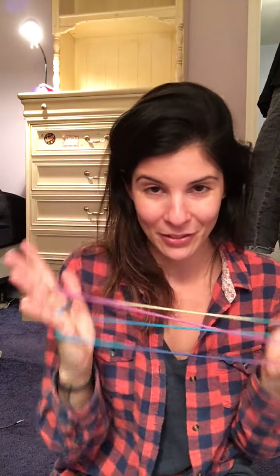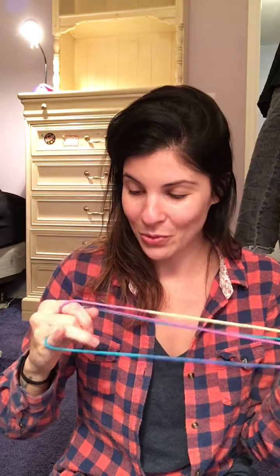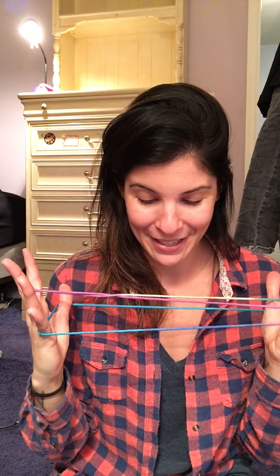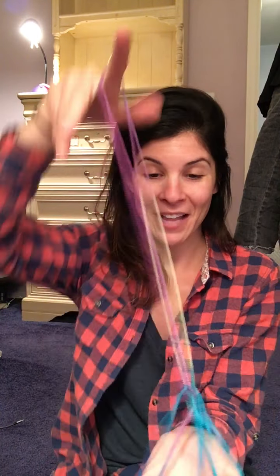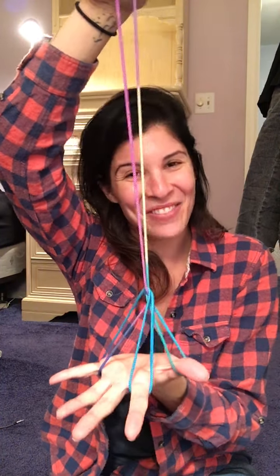The next one is the witch's broom. Each one kind of starts like how you do the cup and saucer, and then you're going to twist this one in your hand. Just checking my book here as I go. Then you're gonna go like that, like you would a cup and saucer, and pull down — and then you have your witch's broom.